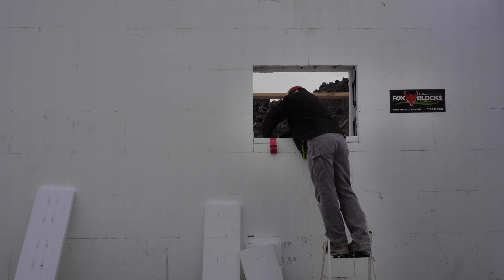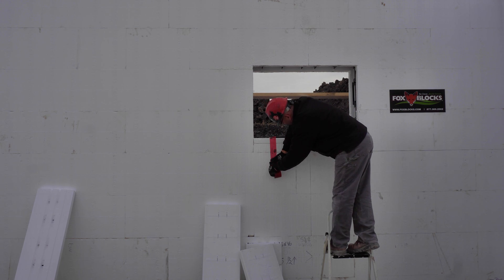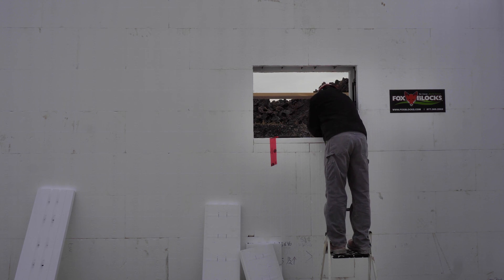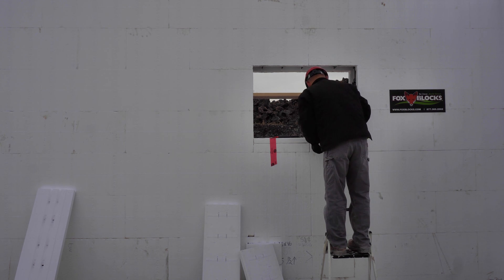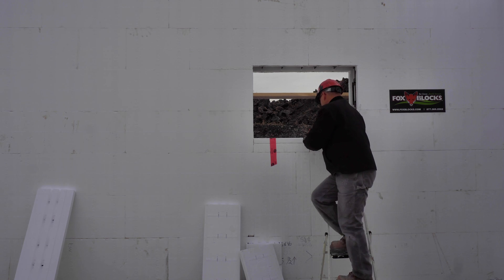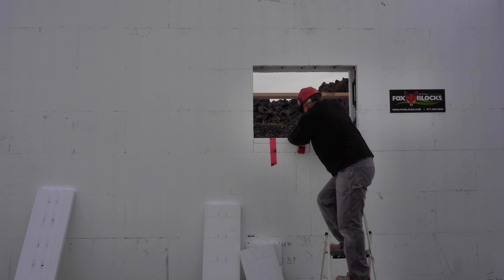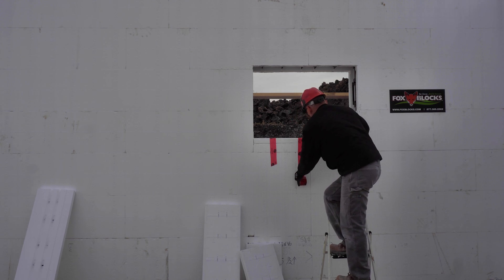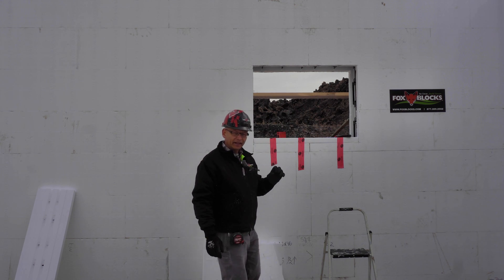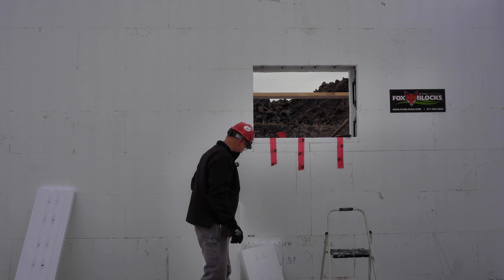That's our bottom piece with the hole. Just make sure it's seated properly — there's a little groove on the fox buck that holds it in place. That's the bottom done. You can see I've taped it really well. Wherever there's a gap, that spray foam will fill it in and make it nice and strong. When you place concrete, this part will not fold out — it will hold against the concrete pressure because I've spray foamed it.